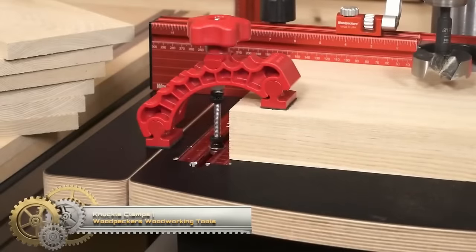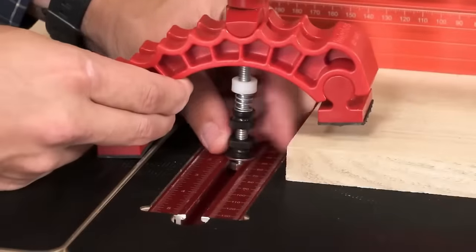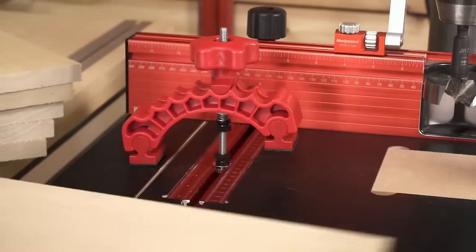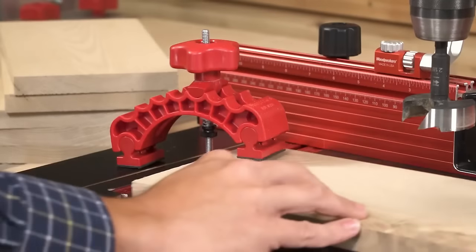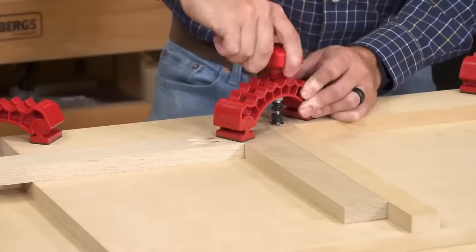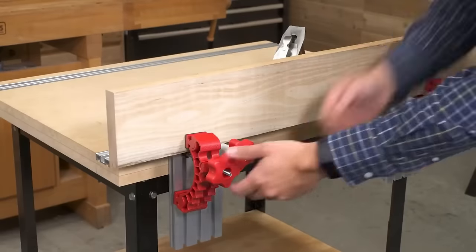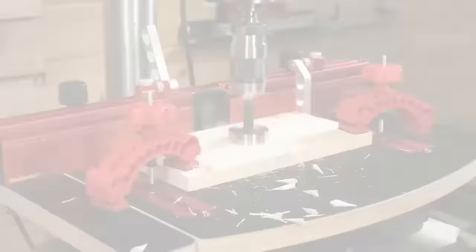Woodpecker's Knuckle Clamps are a versatile and robust addition to any woodworking project. Crafted from reinforced polycarbonate, these clamps are virtually indestructible, featuring seven circular pivot points for the locking knob. They offer a wide range of positions, allowing you to apply uniform pressure without causing damage to your workpiece's surface. They serve multiple purposes such as fastening workpieces to a workbench, holding pieces during glue-up, maintaining positioning during machining, and fabricating jigs and fixtures. Easy to use and adjust, they guarantee a strong and dependable grip.